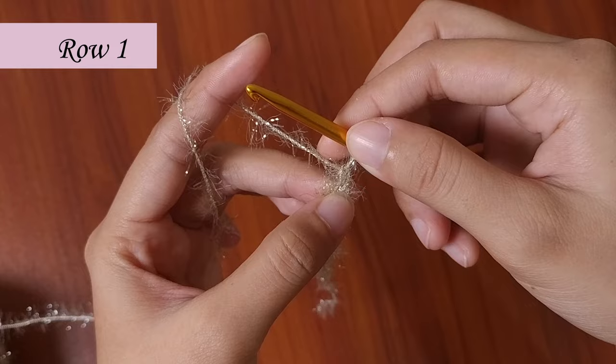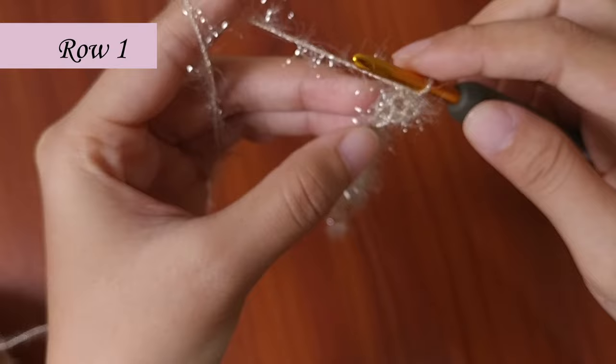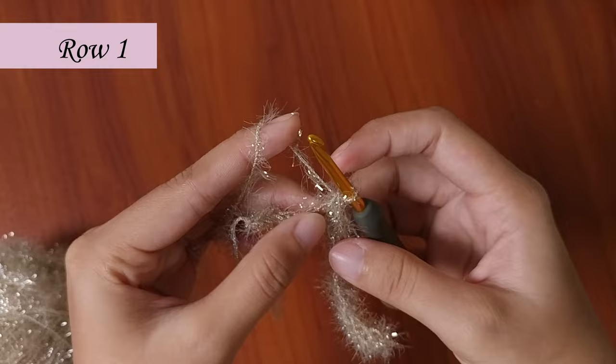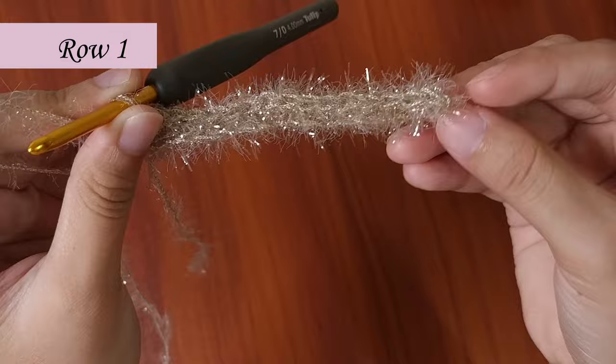In the second chain from the hook, place a single crochet — this is the first and second. Continue to single crochet, giving you a total of 16 single crochets in row 1.